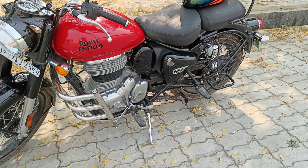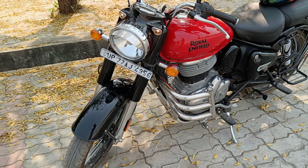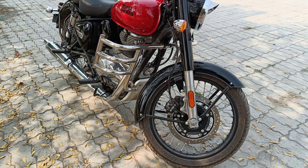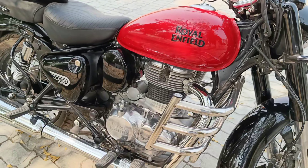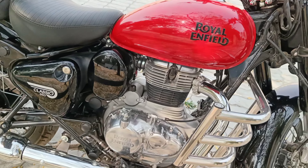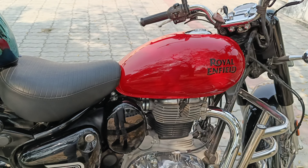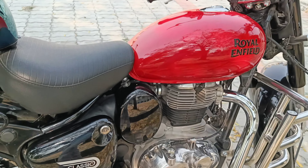Now let's talk about the engine. The engine is the same — no change in power figures. The engine capacity is 349cc, and the transmission is 5-speed. If you talk about the fuel tank, the fuel tank is 13 liters. Weight is 195 kg, which is quite heavy because it is a full low-end engine.